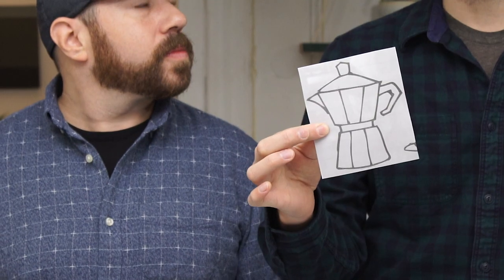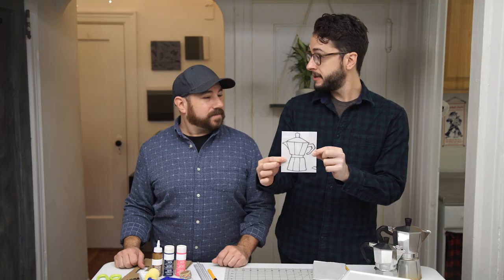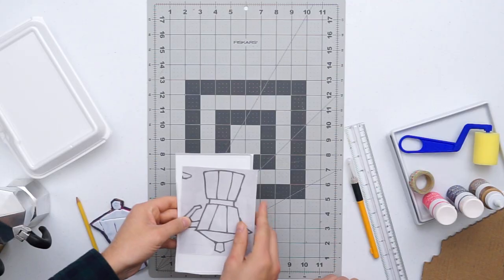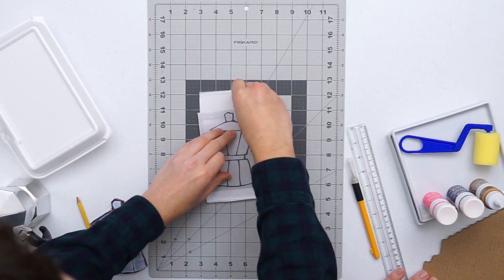First, you're going to start by making your stamp. The first step is going to be to find an image. I found this image on the streets of New York — I printed it out. It's of an Italian espresso maker. We love Cuban coffee, so we always use this. So the first thing you're going to do is cut out a piece of your takeout container, then lay your image right on top. It might help to tape it down with a little bit of washi tape so it doesn't move. If you don't have a picture of a coffee maker, you can use images from clip art or online — just print it out and trace your image. The options are endless.